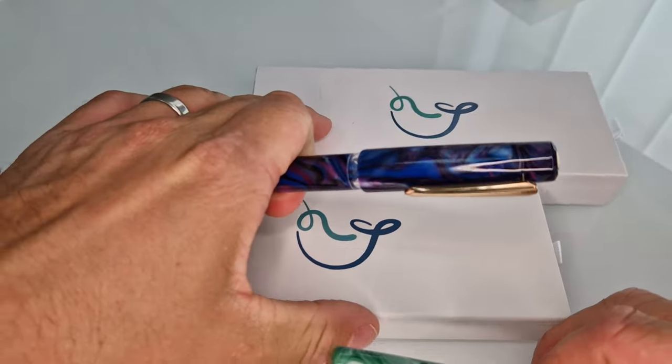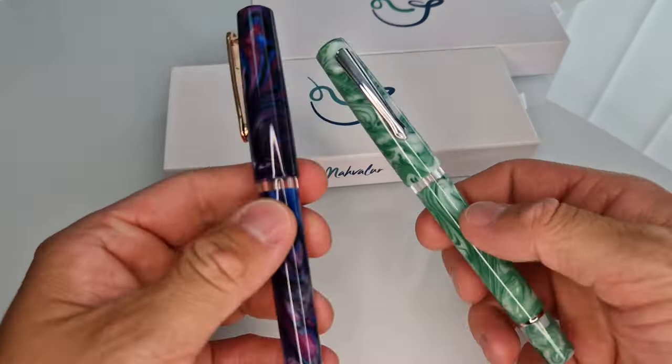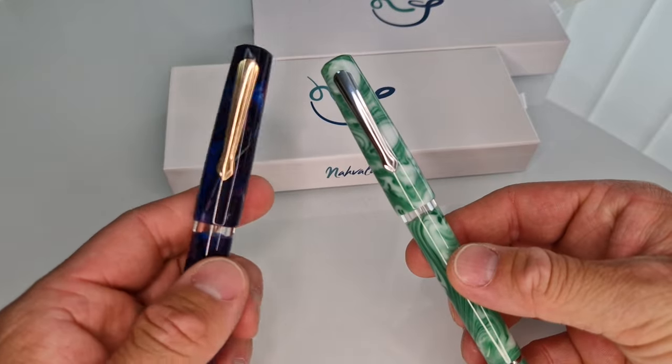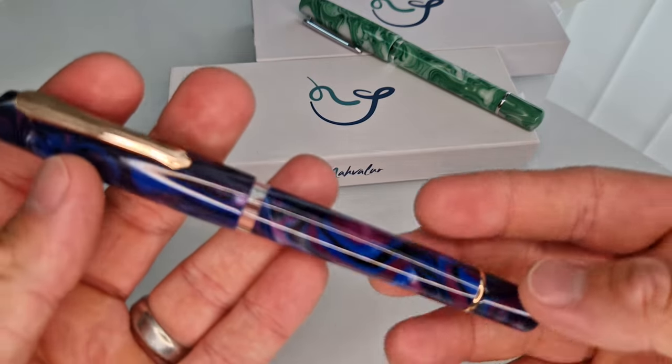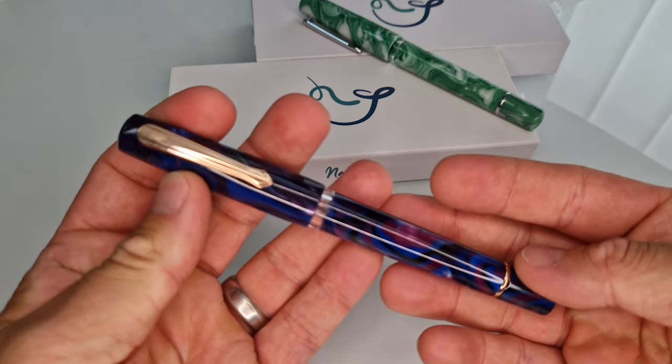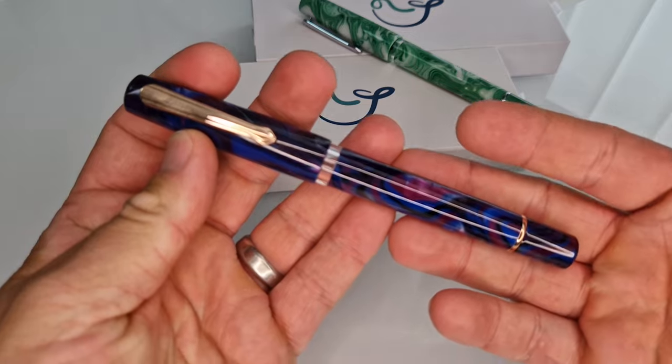They had a range of four, and they've discontinued two colours, and essentially replaced them with these two. So we just wanted to show them so that you could see what these colours looked like in real life and in focus.